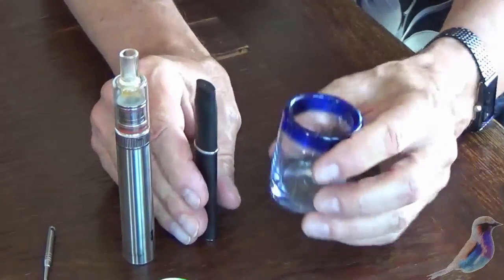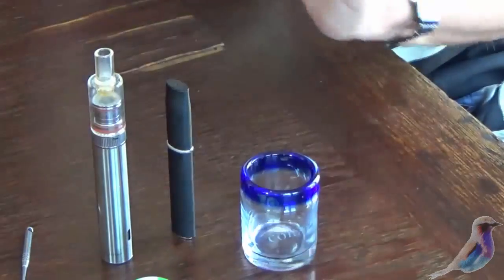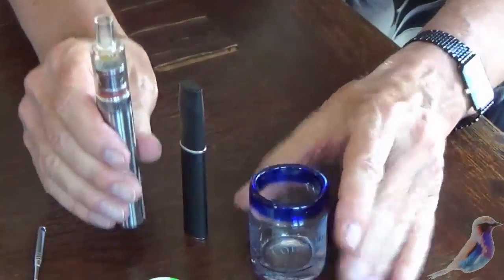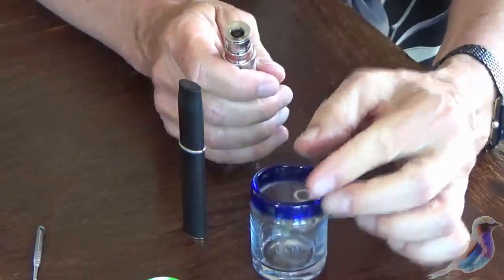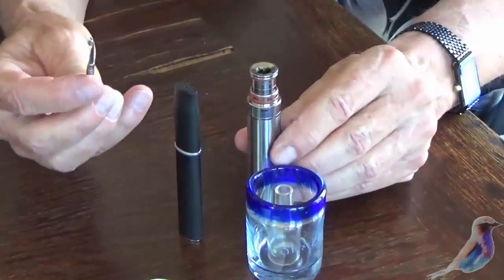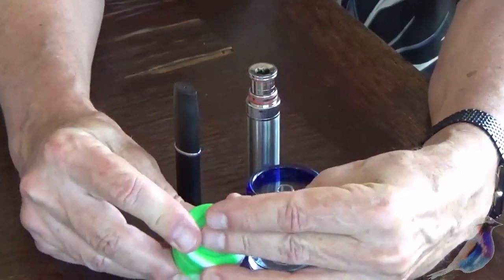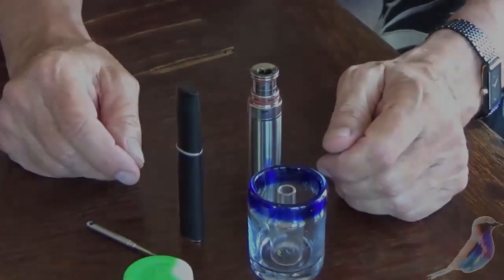Periodically, once a week or so, you can put 191 proof alcohol in like a shot glass and you can clean these things. You can take these apart and put those into the alcohol for cleaning. They send these little tools with you. And this is a little silicone container, which is a great container for your hash and your waxes and so on. Just wanted to share that with you.